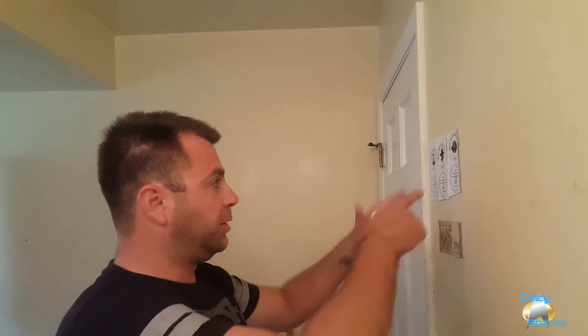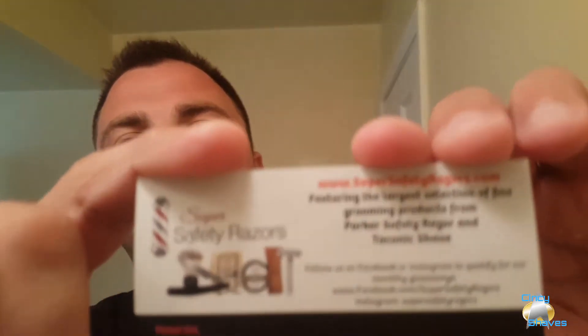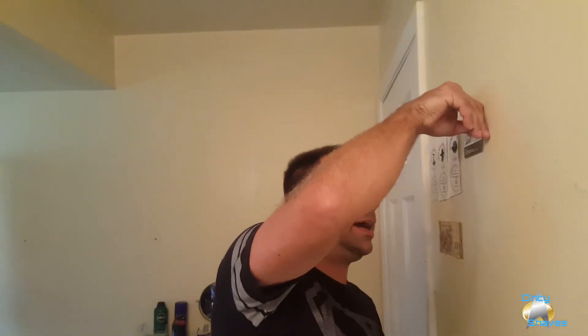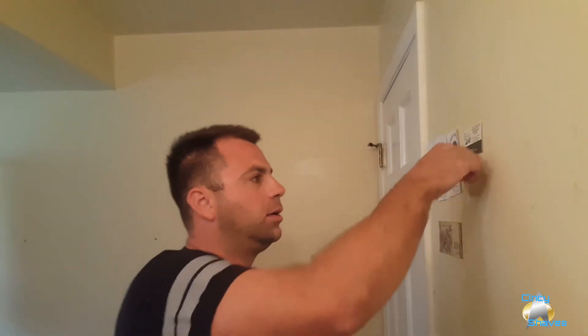Hey, how's it going? Real quick — I got some sticky tack and I've repositioned everything. So these are the Wild West shaving companies, and this is the note from Venezuela. That's a safety razor company — supersafetyrazors.com. I ordered one of mine from there. If you want to screenshot that or write it down, pause it or whatever.